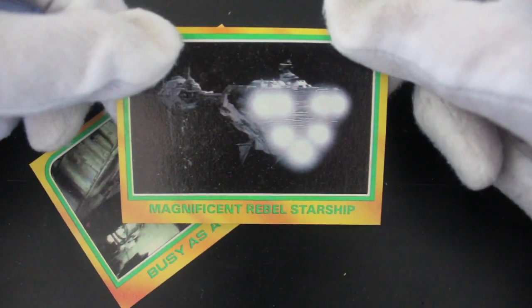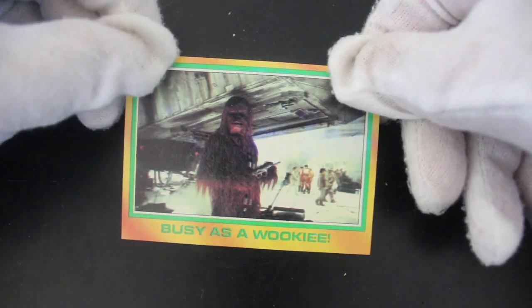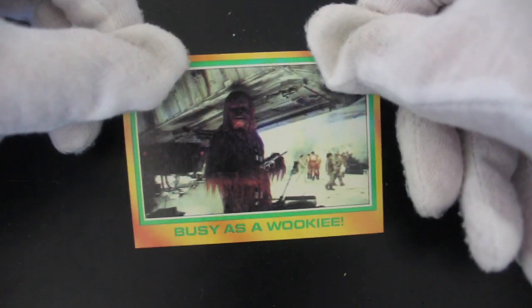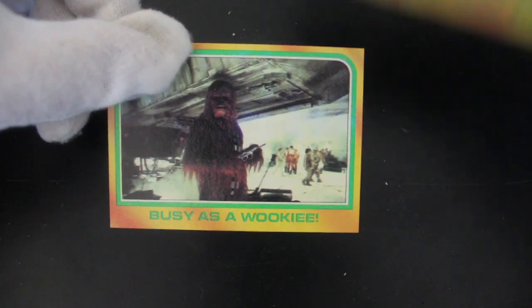The Magnificent Rebel Starship — isn't it good? And then, busy as a Wookiee — always busy but she's got time to pose for the camera, hasn't she? That's my Chewbacca impression — not very good at all, really.